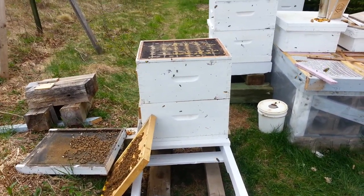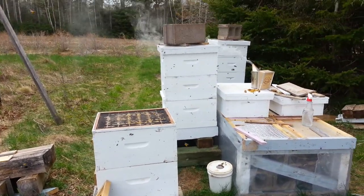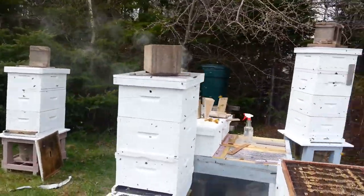And that prevents the queen from getting up into this box where our frames will be filled with honey. And now I have room to expand. Caribou Apiary, May 21st. Warm day.